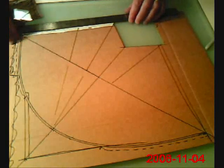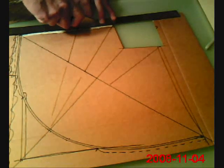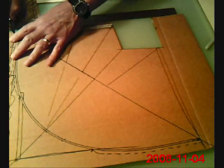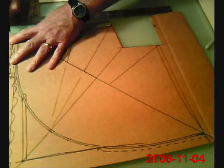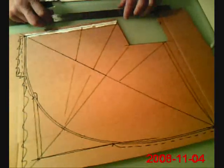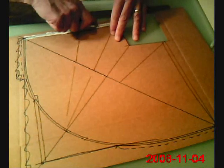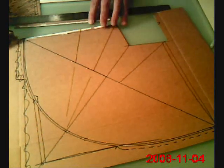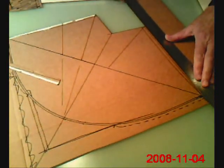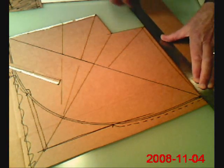That's the nice thing about using cardboard, mat board, or an easy-to-work-with material — the changes you might want to make are really easy to make. I usually use a utility knife to cut the template, but sometimes I use sheet metal shears. They work pretty well too if you have thick, hard material that's difficult to cut with a utility knife.